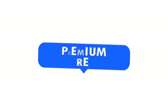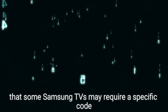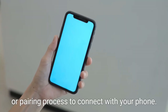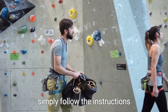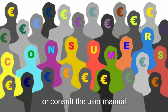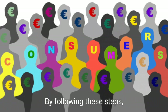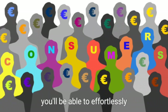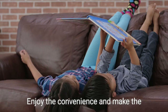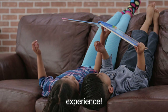The DeX feature allows you to mirror your phone screen directly onto your TV, creating a larger and more immersive viewing experience. Finally, it's worth noting that some Samsung TVs may require a specific code or pairing process to connect with your phone. If this is the case, simply follow the instructions provided by the TV or consult the user manual for further assistance. By following these steps, you'll be able to effortlessly control your Samsung TV using your Samsung phone.